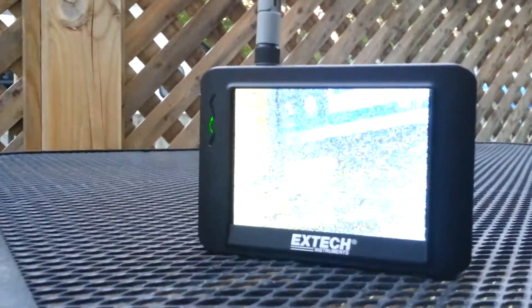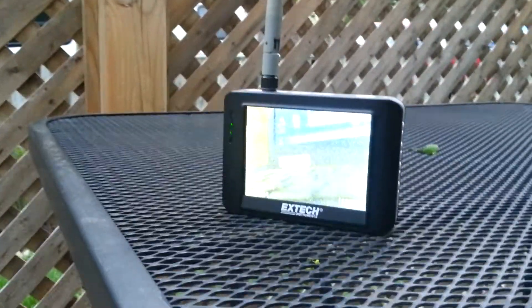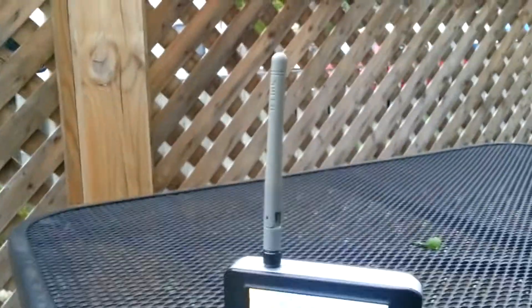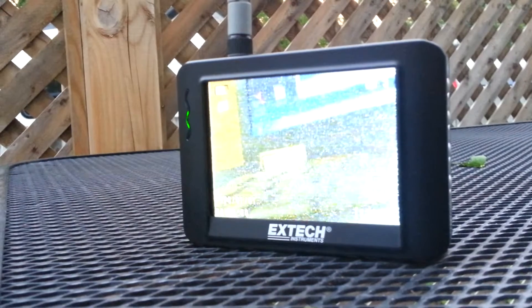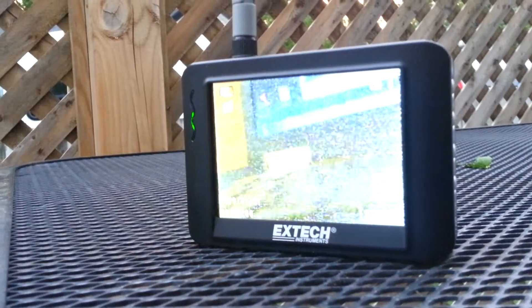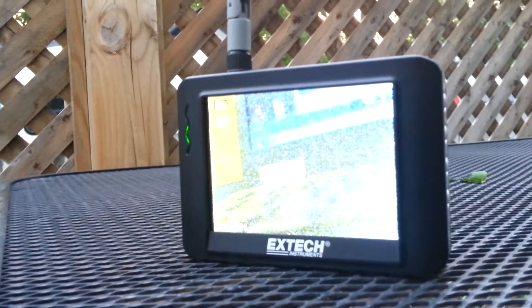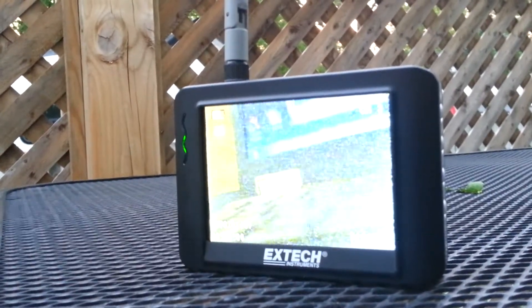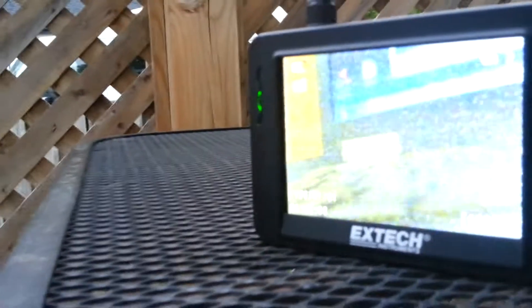So a quick range check video on my antenna mod on the BR200 receiver. I've got the 2.4 gig antenna on there. I'm at the limit of the range of the receiver right now — at about 80 feet through two interior walls, one exterior wall. The house is cladded in aluminum siding, so it's hard to get it on video.